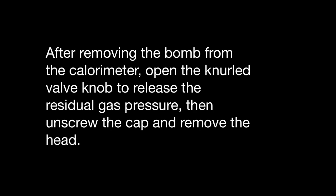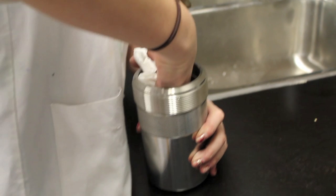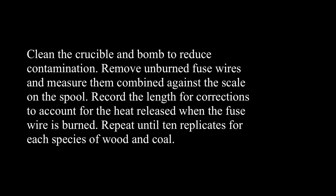After removing the bomb from the calorimeter, open the knurled valve knob to release the residual gas pressure. Then unscrew the cap and remove the head. Clean the crucible and bomb to reduce contamination. Remove unburned fuse wires and measure them combined against the scale on the spool. Record the length for corrections to account for the heat released when the fuse wire is burned.